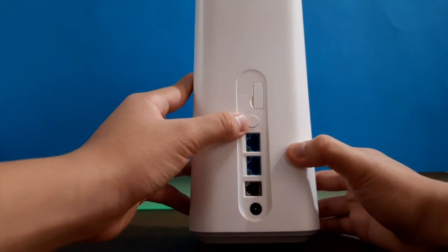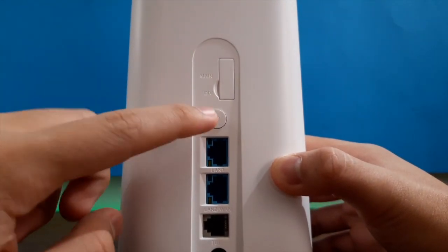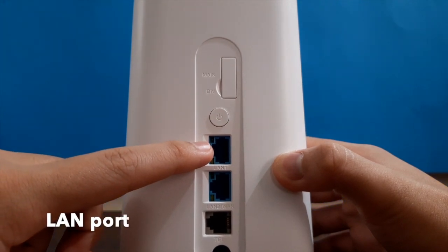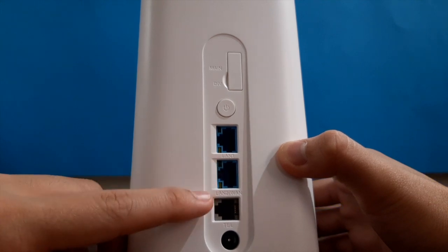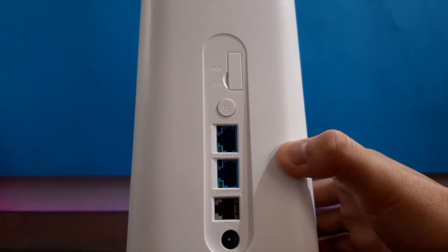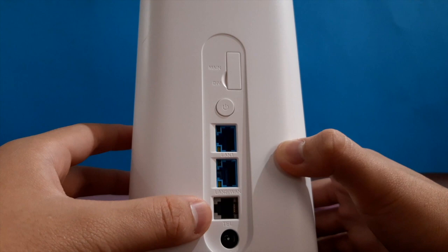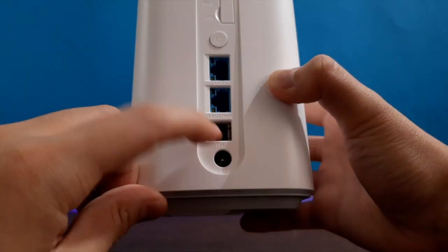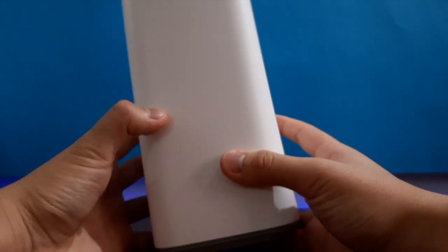First of all, over here you guys can see we have the power button. Down here we have the LAN port, the LAN port 1, the telephone port, and another LAN port. And this is the power input right over here. That's pretty much it for the back. The side is all clear.